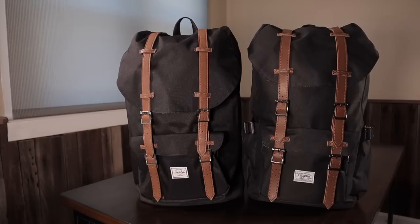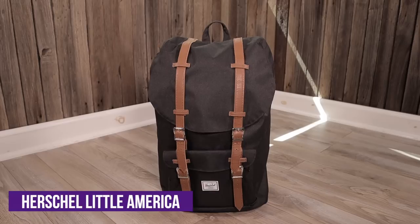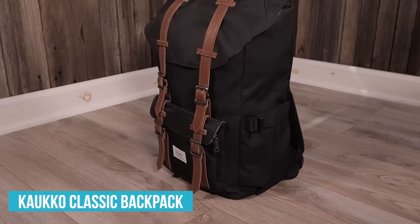Hey, it's Jen from Backpackies.com, and today we're going to do a backpack comparison that I've wanted to do for a while, and that is of the Herschel Little America versus the Calco backpack. The Herschel Little America is a super popular backpack, and the internet is filled with lookalike brands releasing similar backpacks at much cheaper prices. One of the most popular Herschel lookalike brands is Calco.